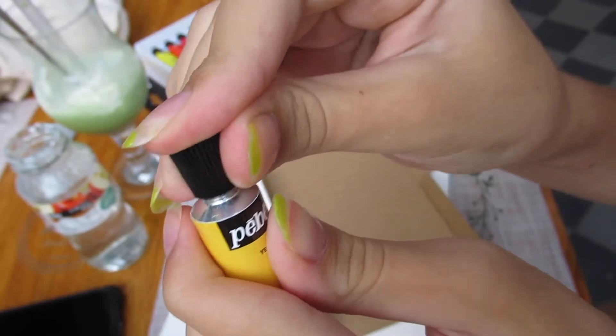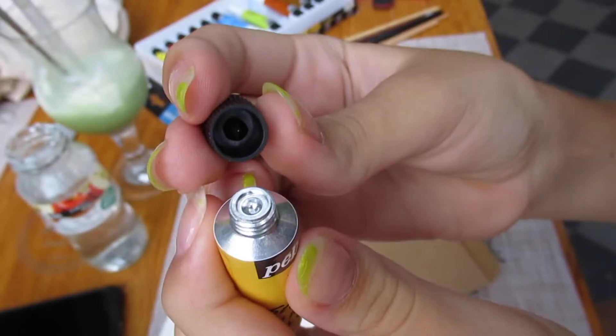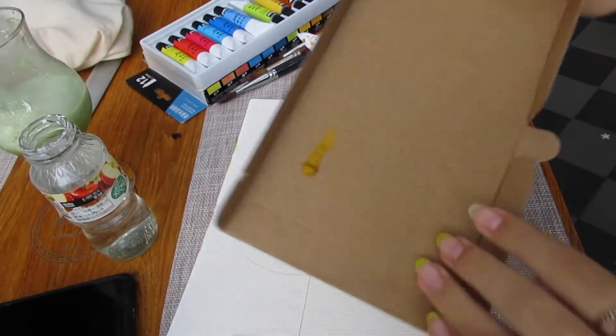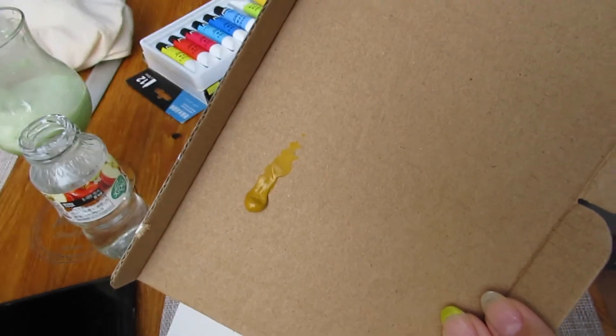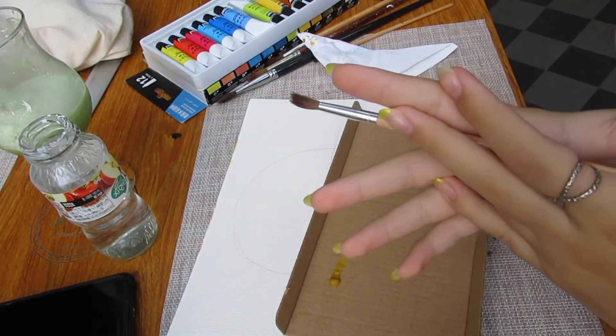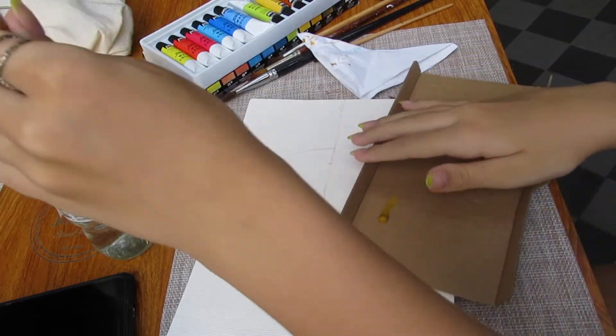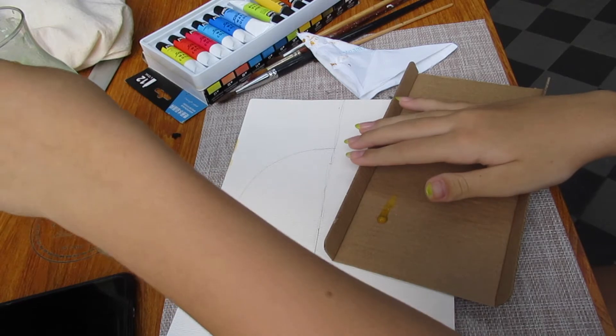Okay, well that was a fail. This paint turned out to be kind of dark. But it's watercolor, so mix with water and it gets light? Yes — totally how it works. So let's dip our paint brush. As you can see, I have some paint brushes here.